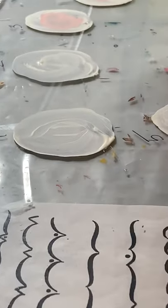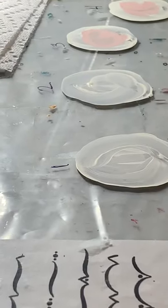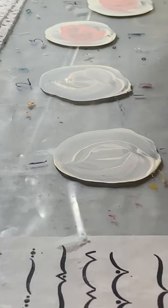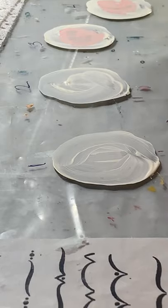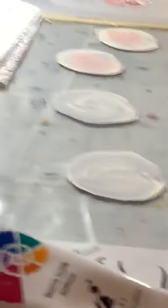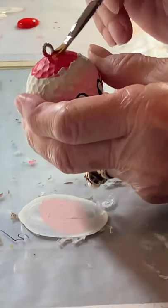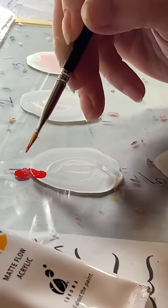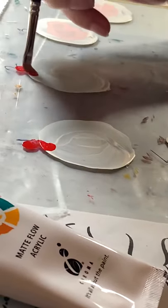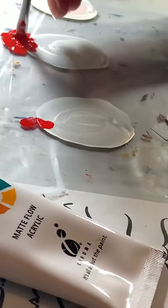Then the second step would be the red at the top. I've got the red I'm using and what I do is right around the hook, I put the red strokes. That's his little hat.